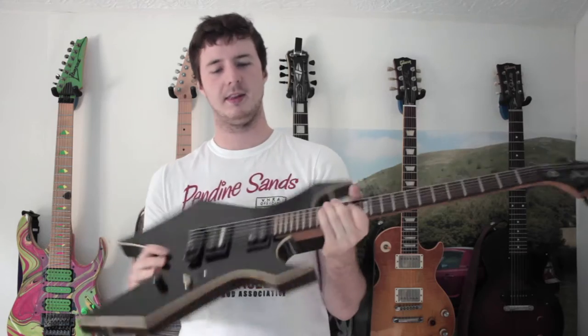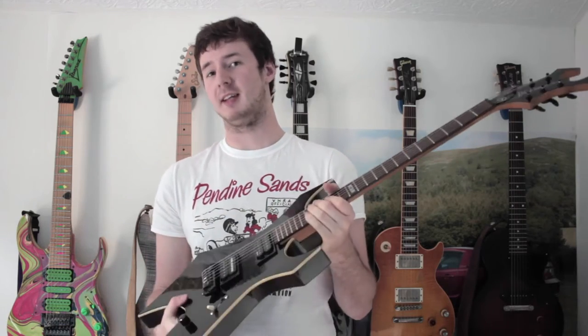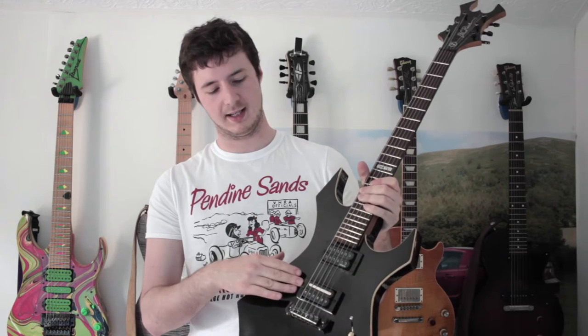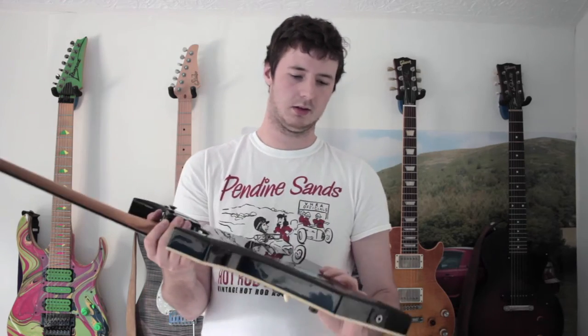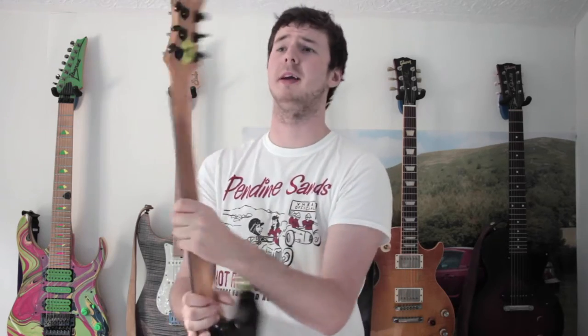We'll start with my first or second guitar which I had 10 years ago — this BC Rich Mick Thompson Warlock, which I've had since I was 14. The modifications it currently has: it has a Dropsonic in the bridge, an Evo in the neck, a standard three-way Fender switch, 500k CTS pot, and some novelty stickers I've put on it over the years, which I'm not sure how well they'll show up on camera.